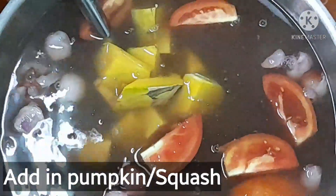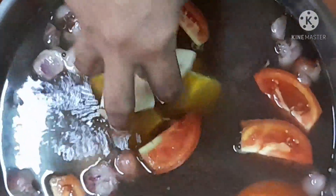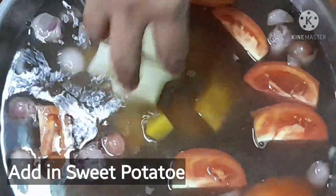Now add in the rest of the ingredients — pumpkin and then sweet potato. I put the harder vegetables in first and then let it cook halfway.